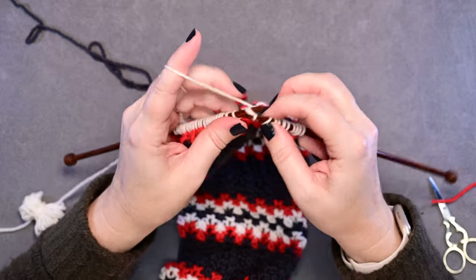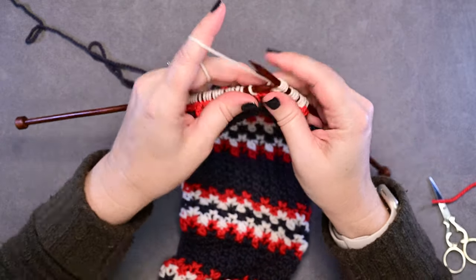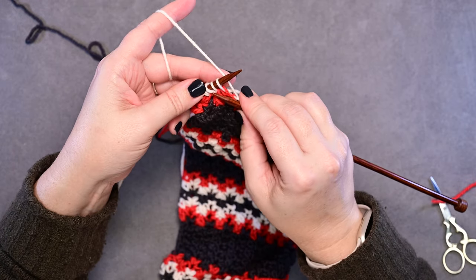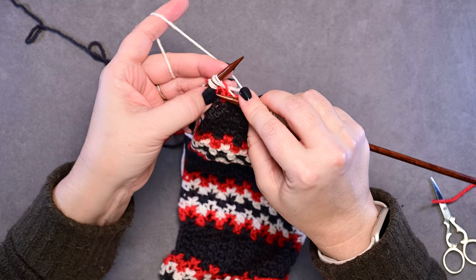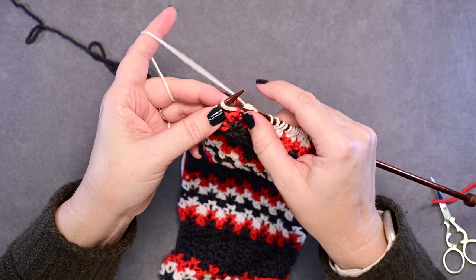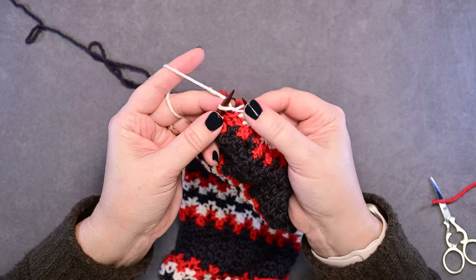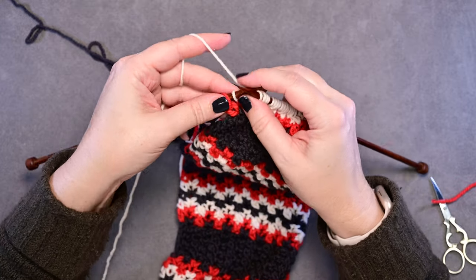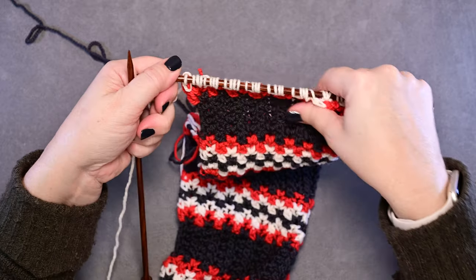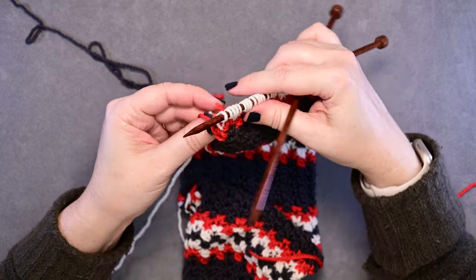Again, slip your first stitch knitwise, yarn in back. Do our knit one, yarn over, knit one in one stitch, and our decrease: slip, knit two together, pass slip stitch over. Work that repeat — I'll note we're going to repeat it to the last three stitches, not the last two, because our repeat starts with an increase and ends with a decrease. When you reach your double stitches, treat those stitches as one stitch. So slip one, knit two together, pass slip stitch over for our decrease. Then the last stitches of the row will feel a little loose, but you can simply pull on your strands to tighten those up.